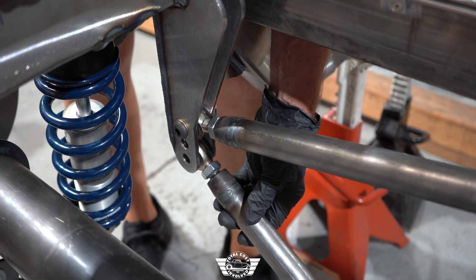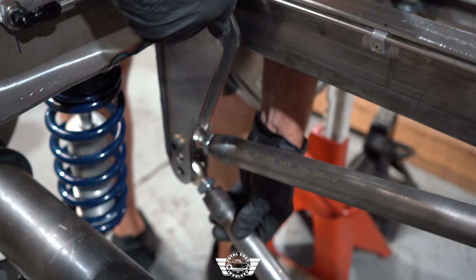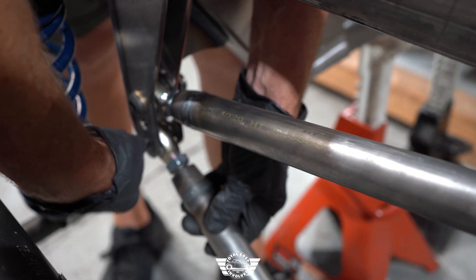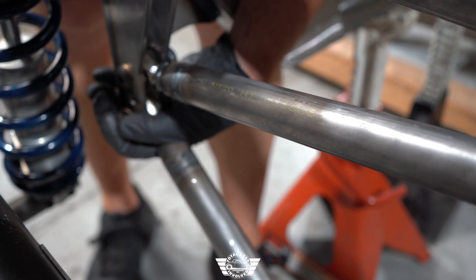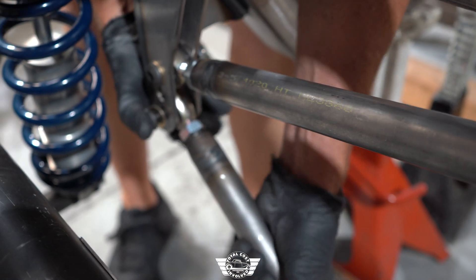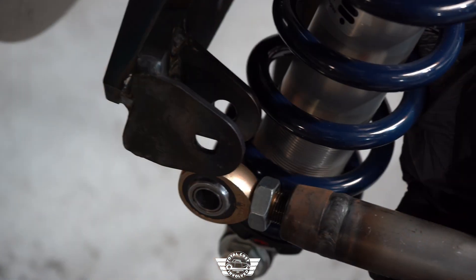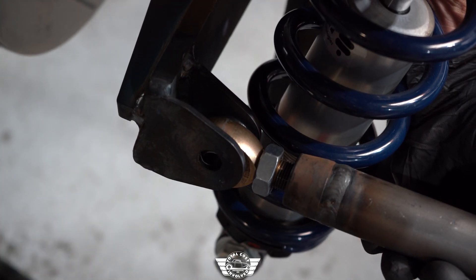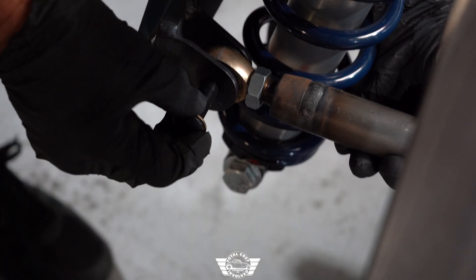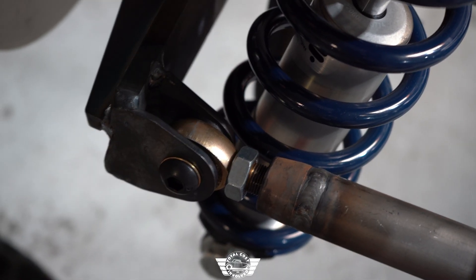We're going to put the panhard bar in now. One thing to point out is that you have two different lengths of button heads — the longer one is for the chassis side of the panhard bar because that bracket is thicker. Use the longer bolt on the chassis side and the shorter one on the rear end side. Put the panhard bar in and lengthen it until the bolt fits. We're going head-of-bolt to the rear — rear to front — because we have very little room between here and the shock.